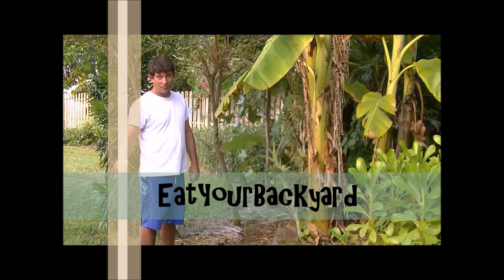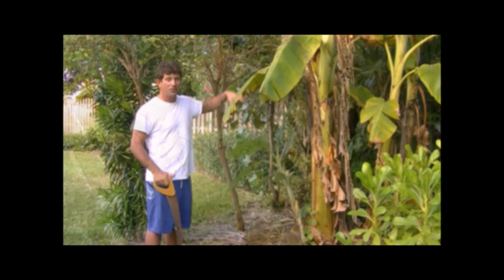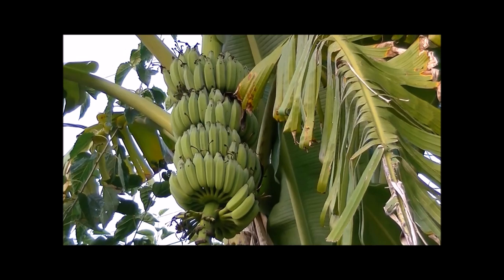Over the years I've experimented with growing all kinds of tropical and subtropical edible plants. On Eat Your Backyard I share this knowledge with you. It really doesn't have to be that hard growing your own delicious fruit.